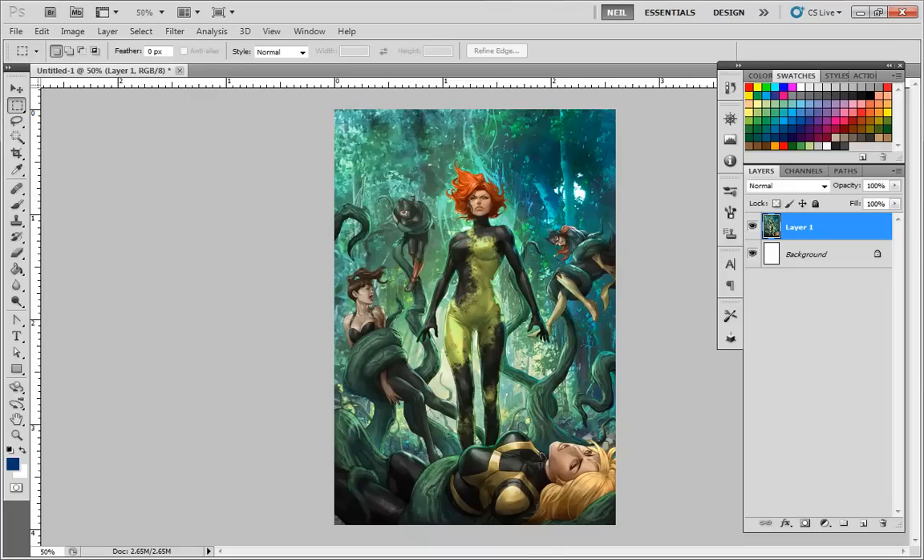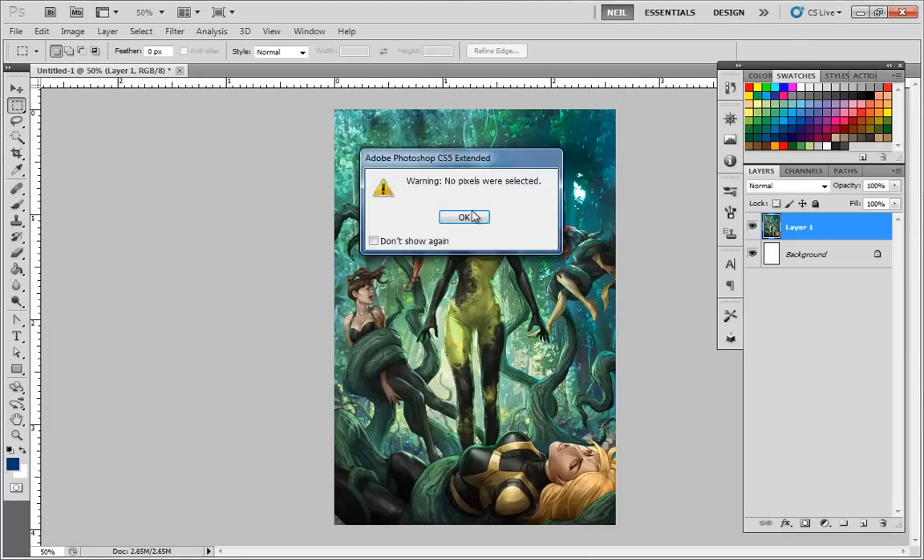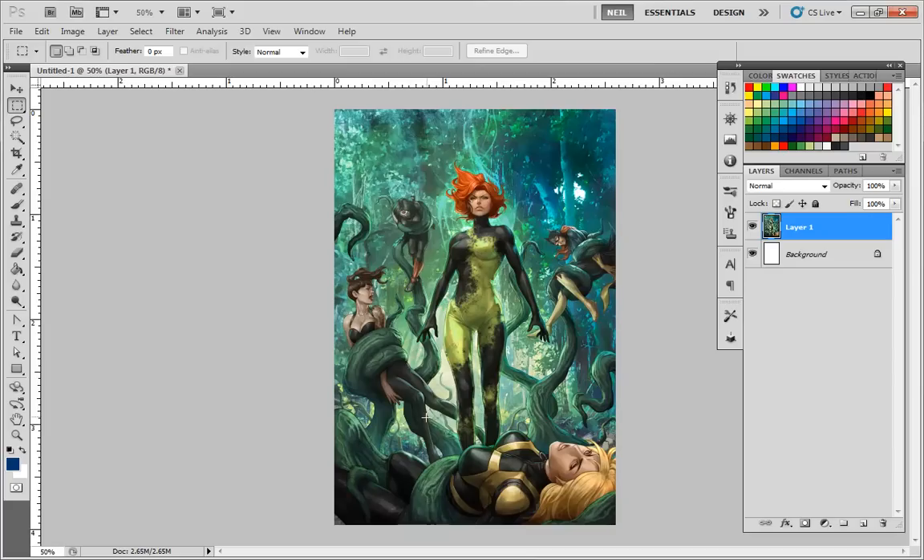Hello, this is Neil from iPaintGirls.com where you can find more free tutorials. Both links are in my website or in the description of this video. So I wanted to do something a little different — I wanted to start doing more art critiques. I feel kind of weird critiquing this particular artist because he's such a good artist. He's actually a professional, makes money working for different comic companies. On DeviantArt his name is Artgerm — A-R-T-G-E-R-M if you want to check out some of his other work. Great artist.